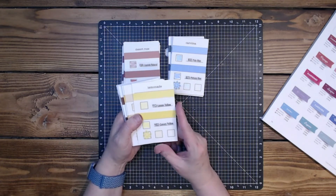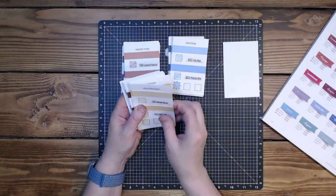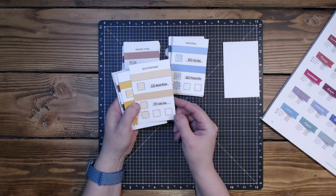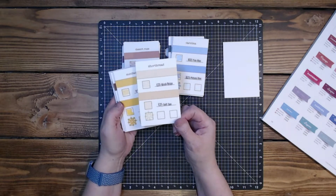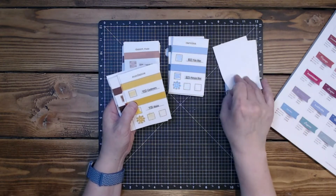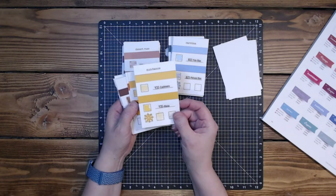So lemonade right here — I chose Y13 lemon yellow and Y02 canary yellow, and I think it did a pretty good job. Shortbread, I went with E31 brick beige and E21 soft sun — a little brighter but still a pretty good job. Brick beige maybe twice would be fine too. Shortbread is one of those colors I'm not sure I'd ever actually use, but could be good for like a gingerbread house. Sundance, I went with Y32 cashmere and Y35 maize — I thought that did a pretty good job.